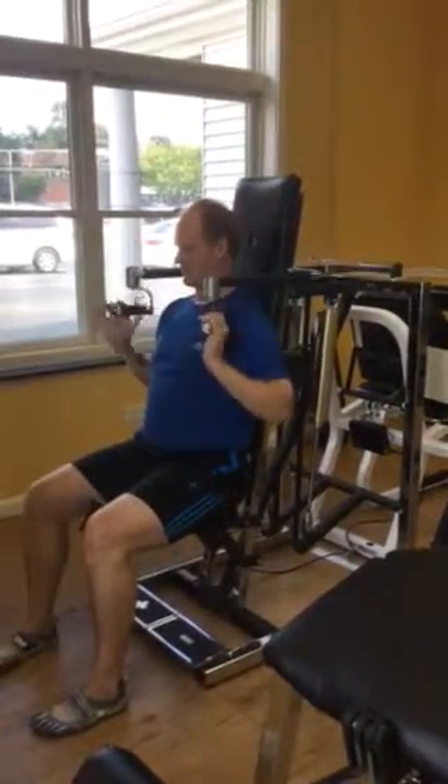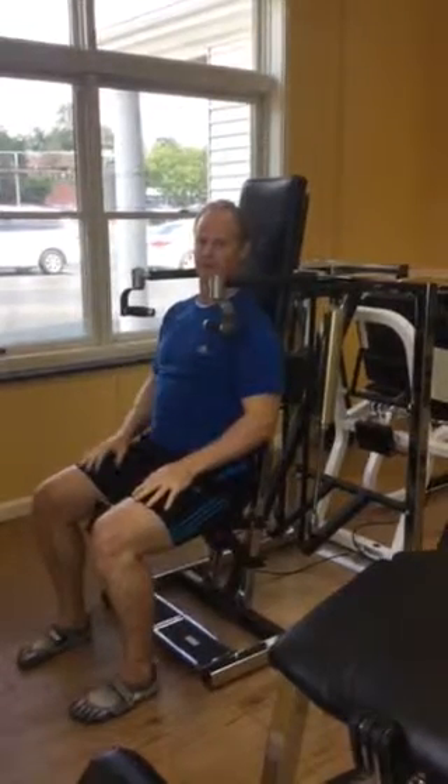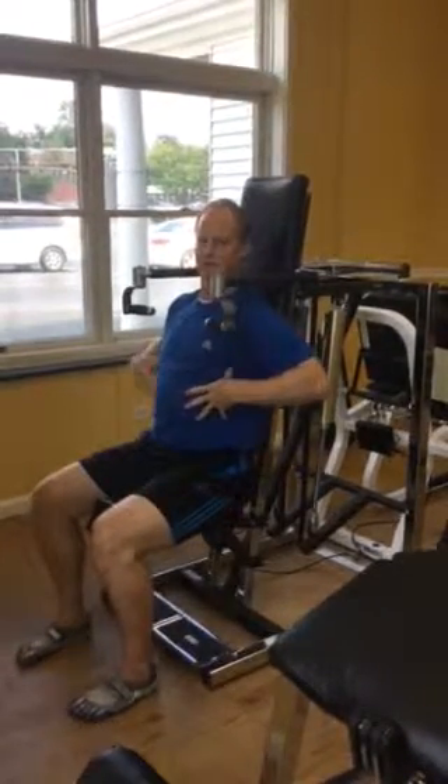It takes some practice. You want to start at a light weight, but it can be very, very helpful in connecting to your control over your core.